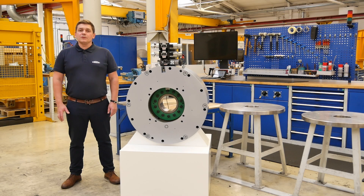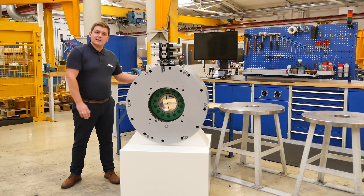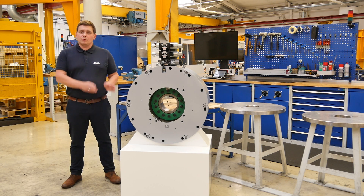Dash developed the new Servox WRB brake according to customer needs. You are able to install this brake as a flange execution directly mounted to the press frame, or on the B-side of your servo motor.